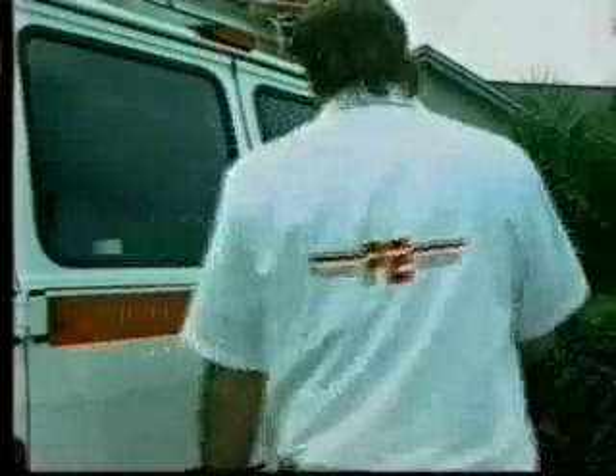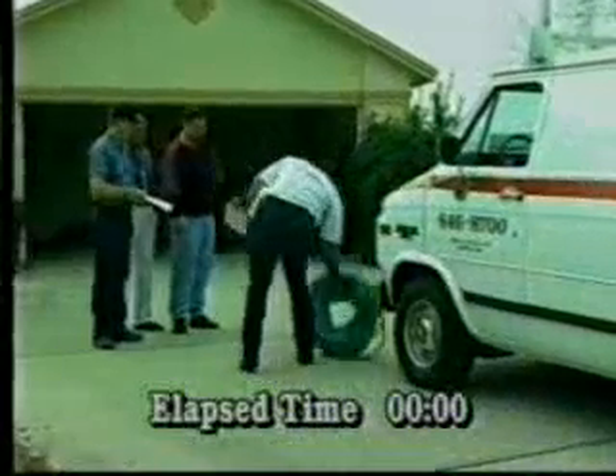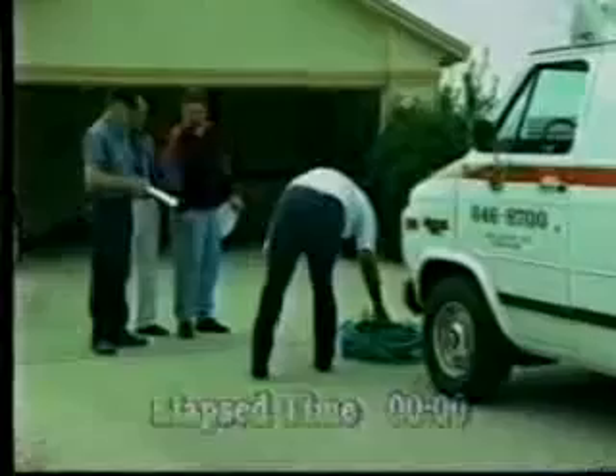Now, we're going to demonstrate Borat's use on an actual job. Palmer Electric is going to lay electrical conduit for low-voltage lighting under this driveway. We're going to time the operation so you can see just how easy installing pipe can be with Borat.